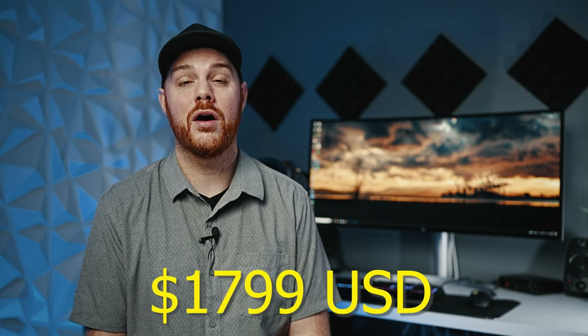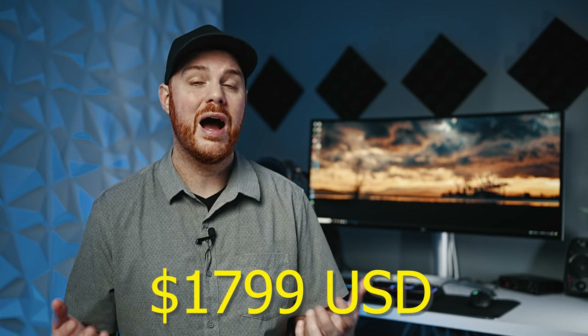Now, this is a very expensive monitor. I did find mine on a really great sale. And by the way, I bought this myself — this is not a sponsored video at all; this is my complete personal opinion. If you do enjoy that, make sure you hit that like and subscribe button.